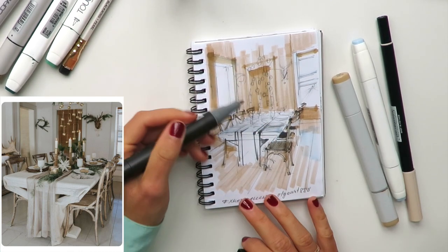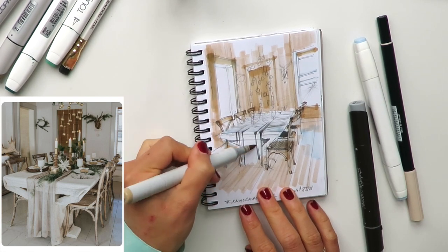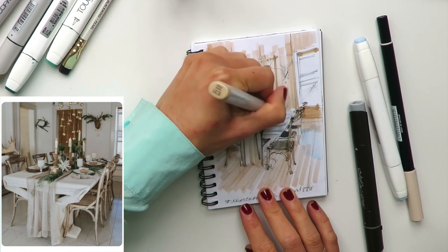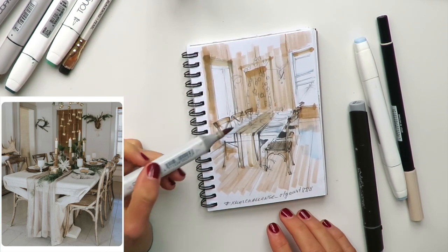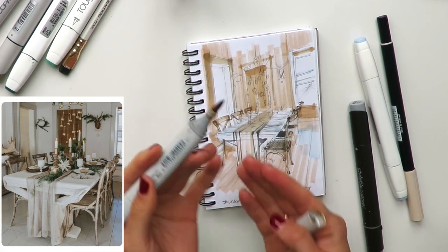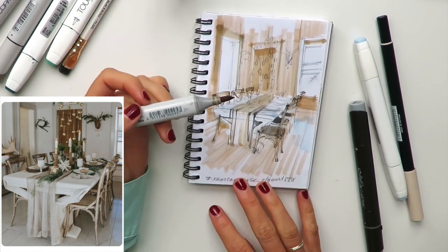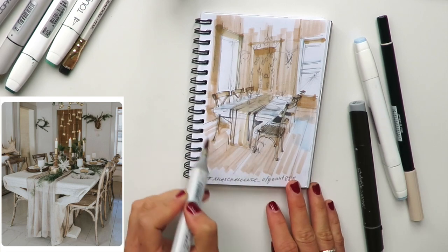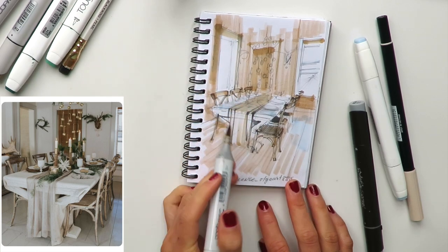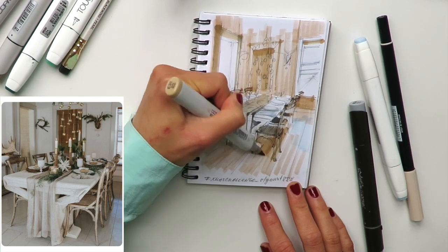I'm working with my grey color. I'll also add some beige here and there and darken it a little. We have two light sources — one right here, and another in front of us, maybe another window. This part is lit the most, so now I want to darken some parts to create an effect of volume.